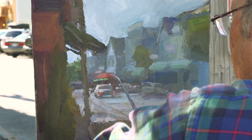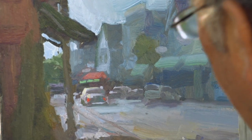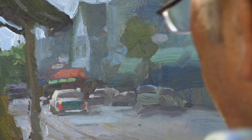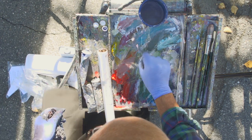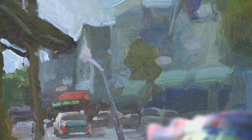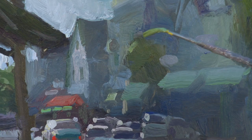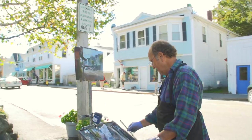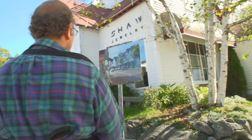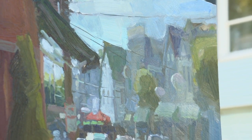Too many times artists put too many focal points in their painting. They want to put all the information in — they want to develop it as much on the left side as they do the right side — and in doing so the painting ends up not telling the viewer what it was that you really thought was the most important part of the painting. The goal when I set out to start this painting was to create something about this little town that was important to me as a painter. I realized the painting that existed in the town as I saw it was not the important part.